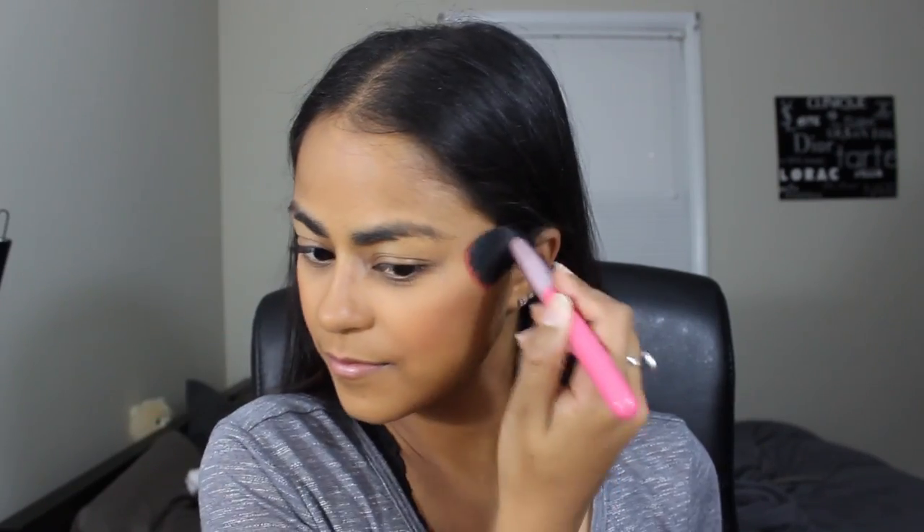I've had this blush probably all summer long and I totally forgot about it, which I don't know how because she's not that cheap. This is the Becca Luminous Blush in the color Tiger Lily. It's going to look super orange on camera — that's actually the gold reflex in this product. I would say it's more of a peachy color with a lot of golden shimmer. It just looks super natural on my skin when I need something that gives a nice little flush, and this is what I've been reaching for all September long.